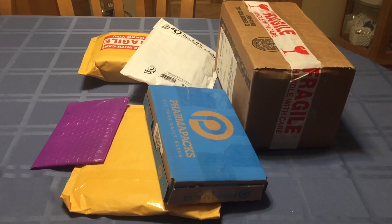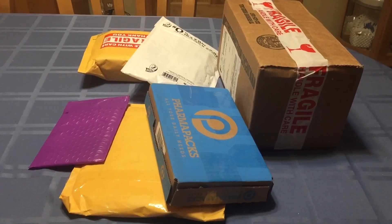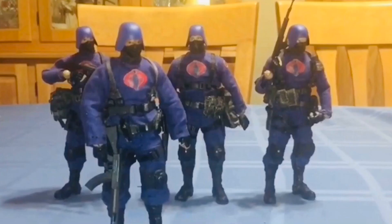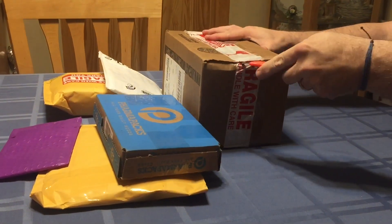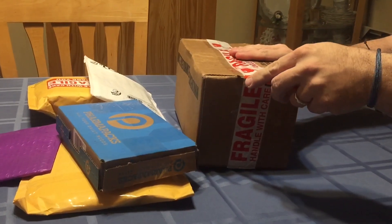Today is January the 21st, 2020. I have several incoming packages, so we're going to go ahead and see what arrived. I guess we'll start with the biggest one first. Most of these I really don't know what they are, so it's always kind of exciting.